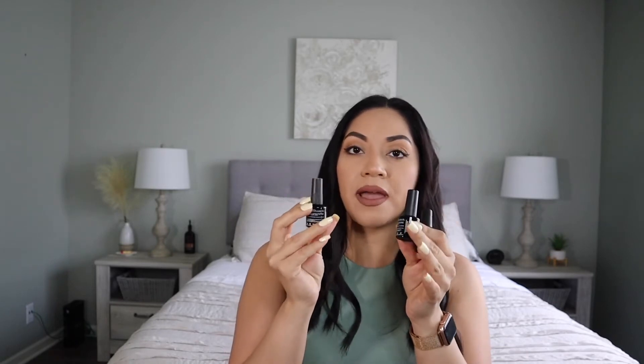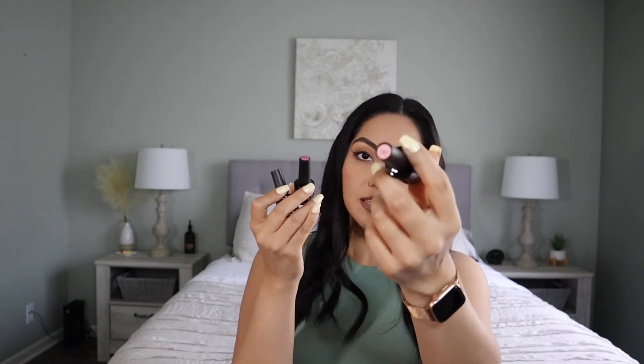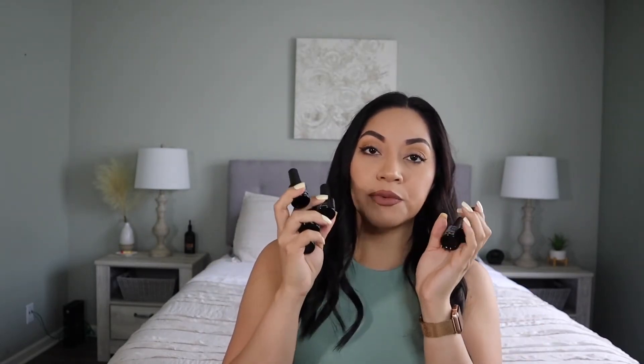Another nail thing I've really been loving is the gel nail polish from the brand Beetles. It comes in a pack of six — really nice pink nude colors that are perfect for summer or really any time. It has little numbers at the top and a label showing what the color looks like. I really love this brand because it's good quality and really affordable. You can get a good amount of colors for an affordable price.